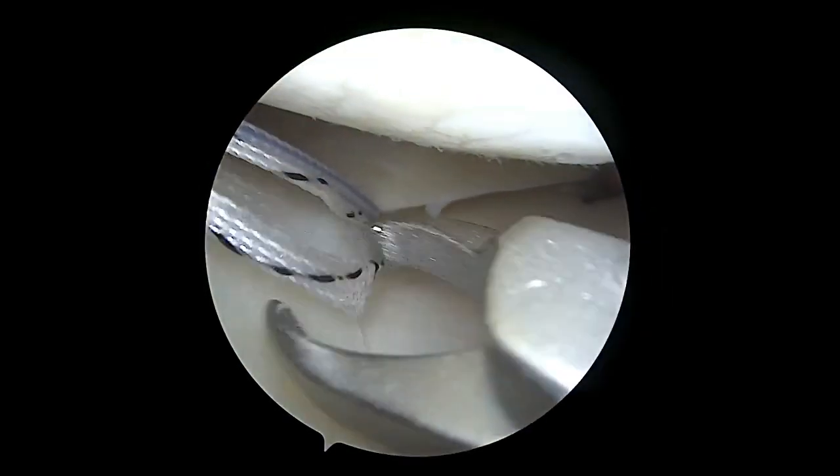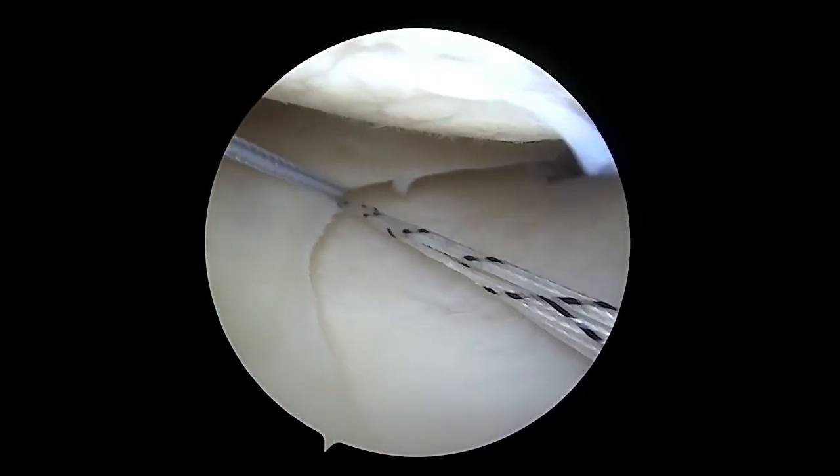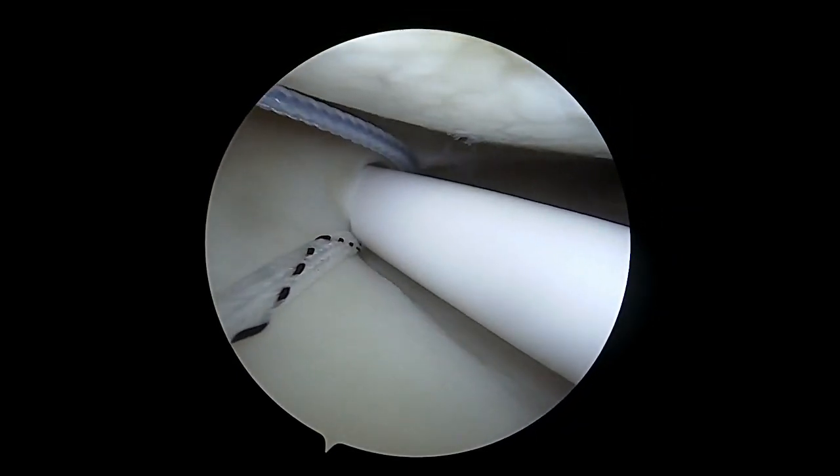The shuttling link sutures are then parked out of the anterolateral portal. We then introduce an Arthrex fiber stitch all-inside meniscus repair device into the anterolateral portal for a better angle and access to the centralization fixation point.